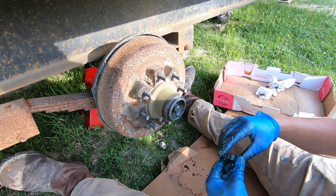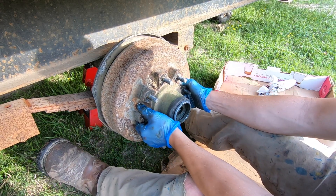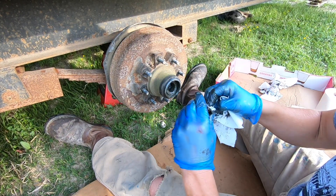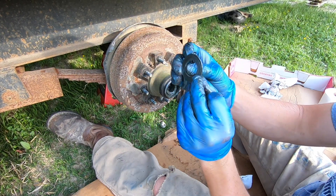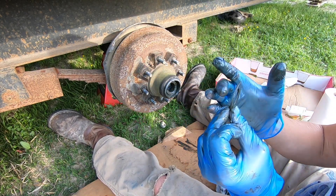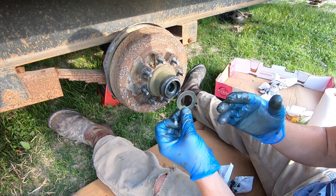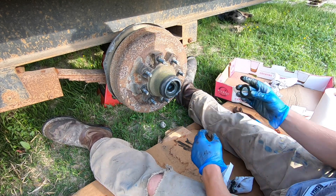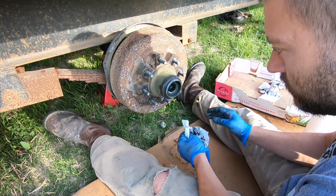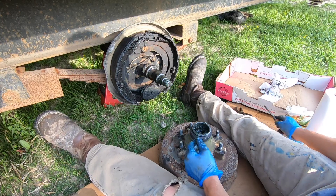Now pull the hub out until this first bearing comes loose. Take out the washer and be aware of the orientation it came out — if it has a little bow to it, the bow is going to face into the bearing because you only want to contact the inside surface, so it's not rubbing on the rotating surface. My bearing buddy did not actually come all the way out, so I'm going to have to remove the rest of it.